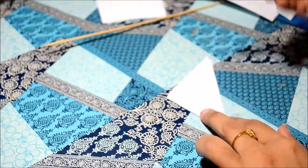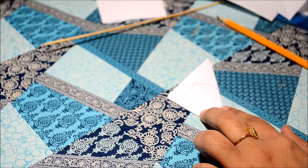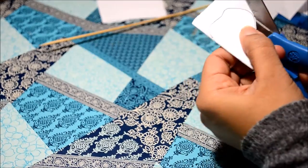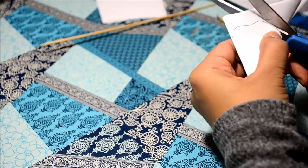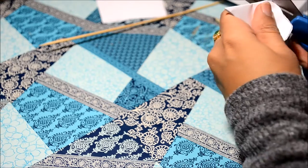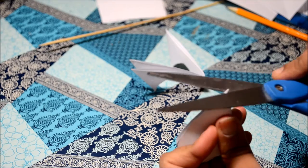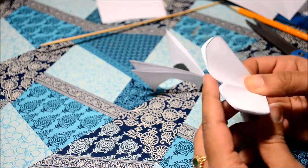The next step is to cut out the petal shape. Now usually we can just draw a curly petal and then cut it out, but just make sure you don't cut off the closed side. What I did here is I made a small slit out of the edge.